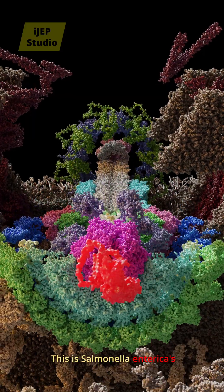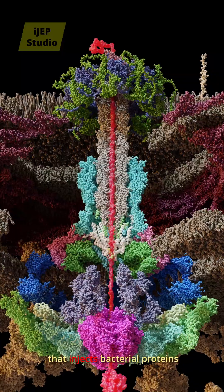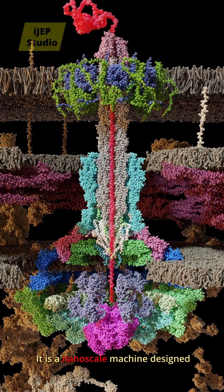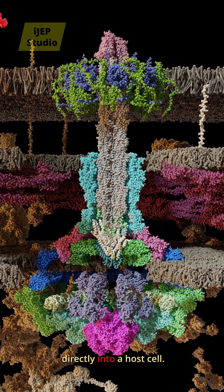This is Salmonella enterica's injectisome, a molecular syringe that injects bacterial proteins into human cells, triggering diseases such as typhoid fever. It is a nanoscale machine designed to deliver proteins directly into a host cell.